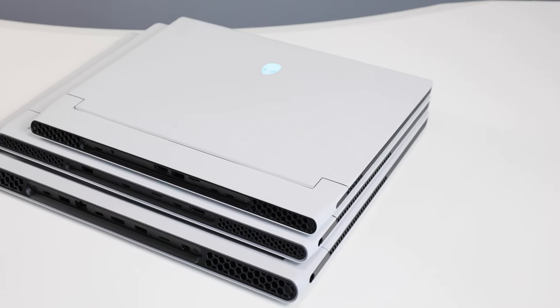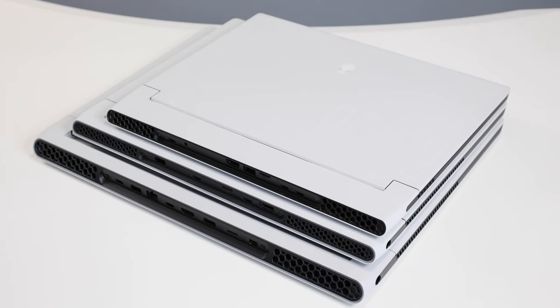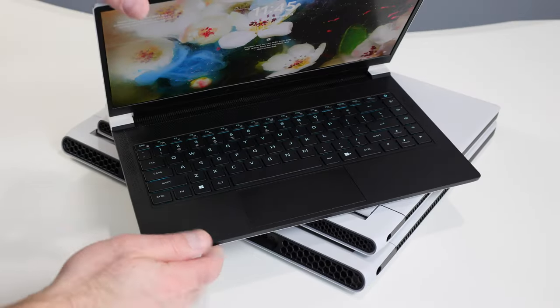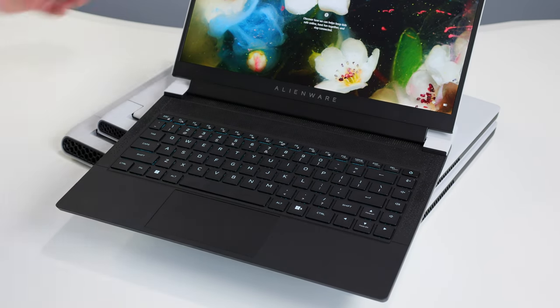That about wraps up our quick-take look at the all-new Alienware X14 gaming laptop — 14 inches of pint-sized, powerful gaming fun. We're really impressed with this machine. Entry-level price is $1,650, and as configured and tested — with 32 GB of RAM, GeForce RTX 3060, and Core i7-12700H — it's $2,300. Make sure you stop by HotHardware.com for our full review with all benchmark details and analysis. Hit thumbs up and subscribe to get notified for future coverage. I'm Dave Altavilla — thanks for stopping by.